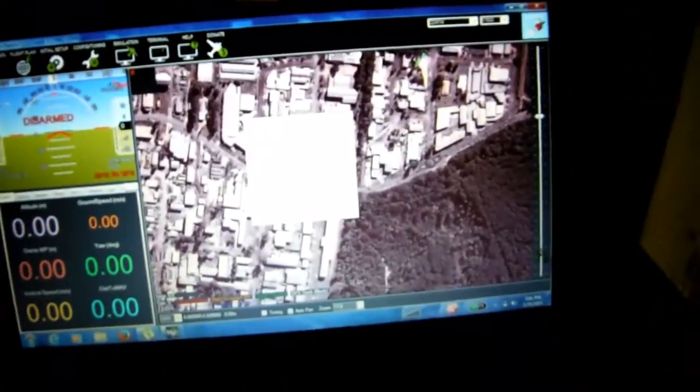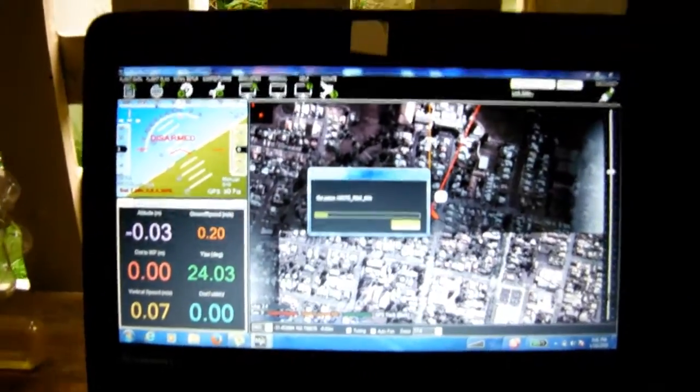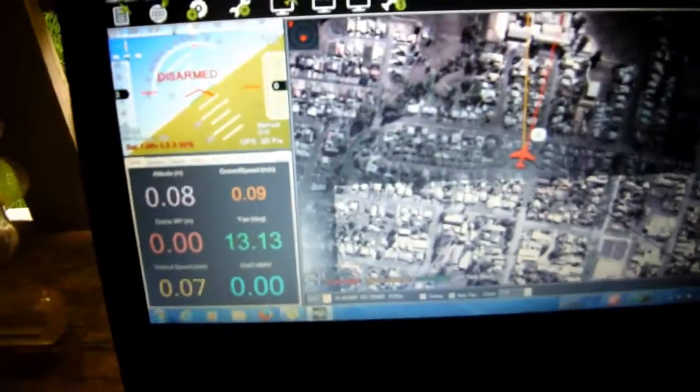I'll just go back over here and quickly connect to confirm I have a GPS lock. It appears we do have a GPS lock — yes, so we have a 3D fix.